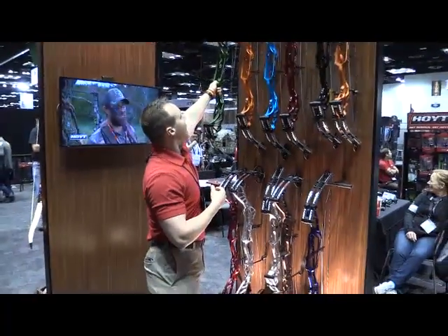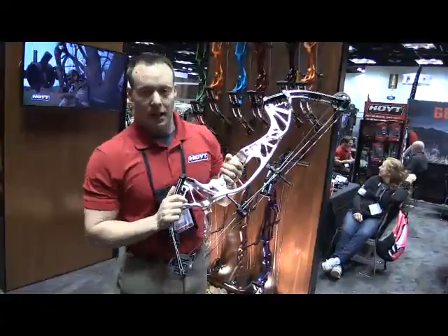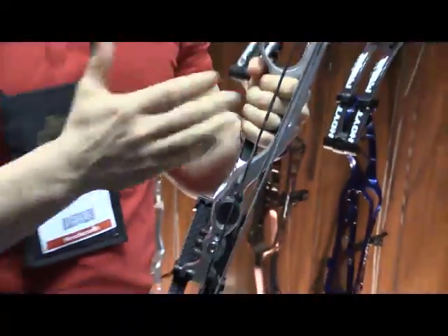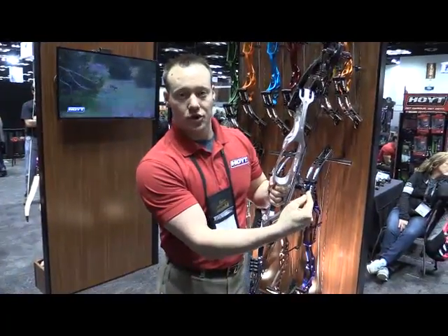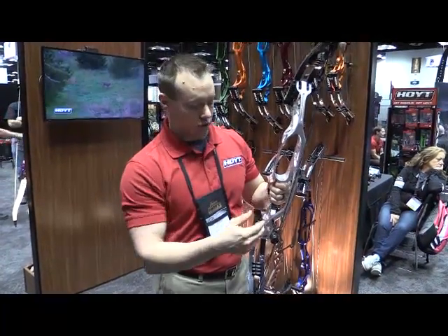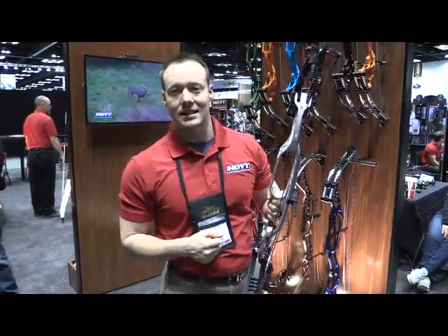We did add, with the shorter brace height on the FX, a cable stop — or sorry, a string stop. This is designed to have one of two options. You can shoot with the string stop in place and run a standard neutral, which is a zero angle, or if you want to reduce load on the cables at full draw, you can take your string stop off and adjust this into a 3, 6, or 9 degree inset and reduce that cable load at full draw.